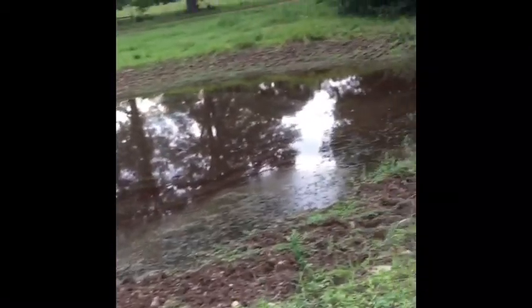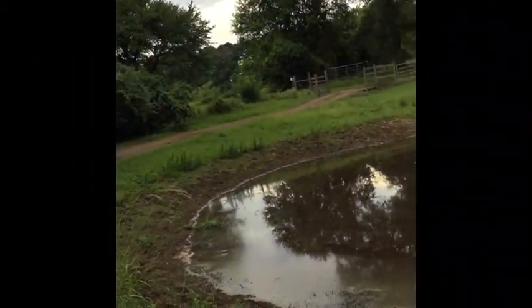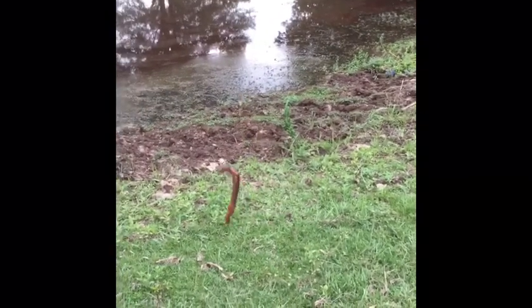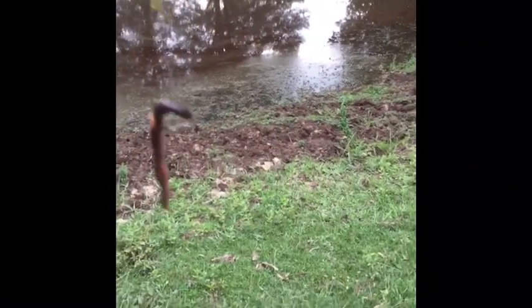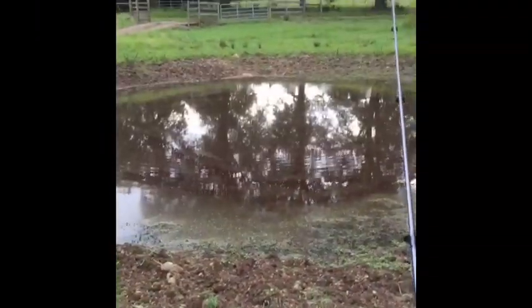I'm just gonna cast it right out there. I just had a huge bite and as you can see he took off a lot of my worm, so I'm just gonna cast it right back out in the same spot. I'm getting a little bite, guys.